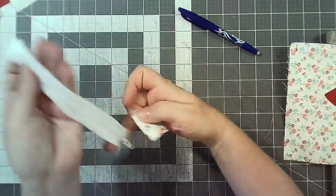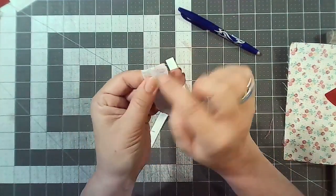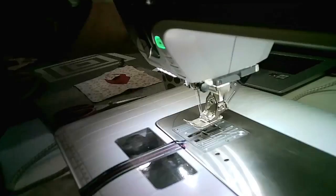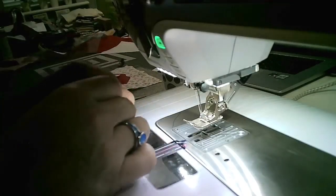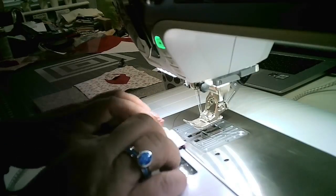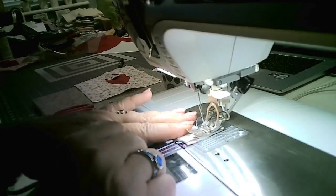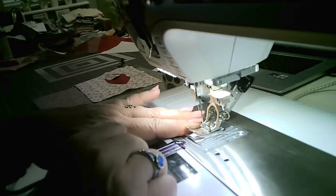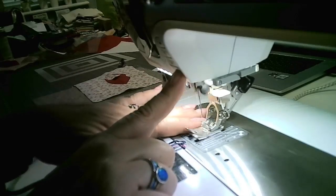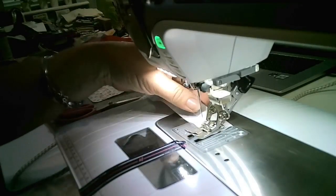Starting at the non-marked end, put the zipper tab right sides together with the zipper end and stitch across on your seam allowance — three eighths of an inch. Go back over just to really secure it. Then push that up, flip it over: fold the tab end to the edge of the zip and then fold over again.